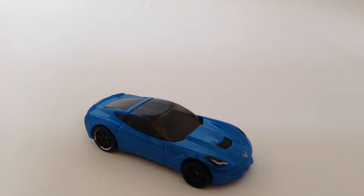Hey guys, DieCastDirect, and today we'll be reviewing the 2014 Chevy Corvette Stingray from Hot Wheels.